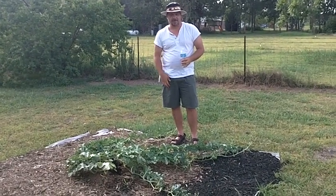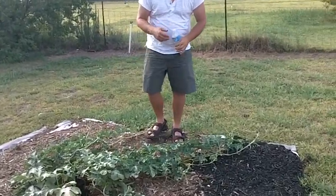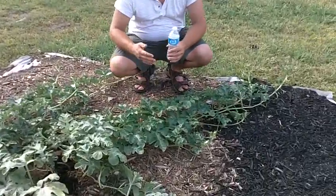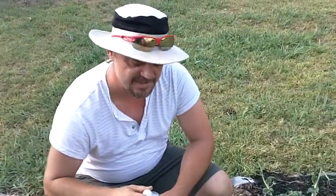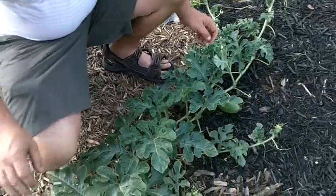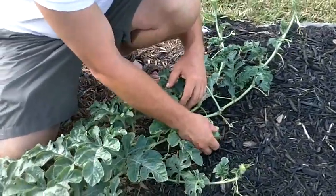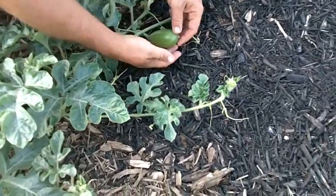If you'll zoom in, let's go ahead and see how they start and what size they are now, so that in future videos and episodes we can show the progress. This one here is about two and a half to three inches long — about the size of my finger.